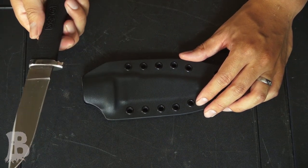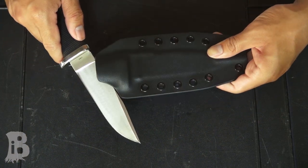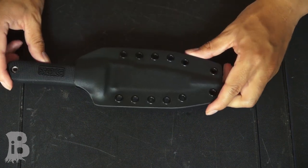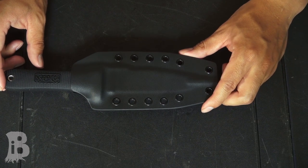It's almost like a mechanical locking device without any extra moving parts. To put the knife back in, there's a nice indexing slot so you can put the spine right into that slot, pull it back, and then drive it back home. It's nice and safe — it's not going to come out. I've tried it already and it's pretty difficult to do that.